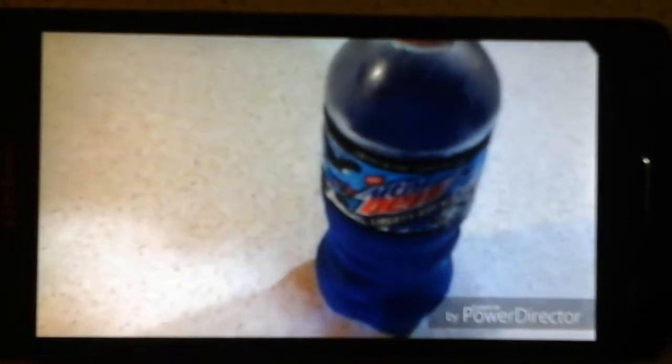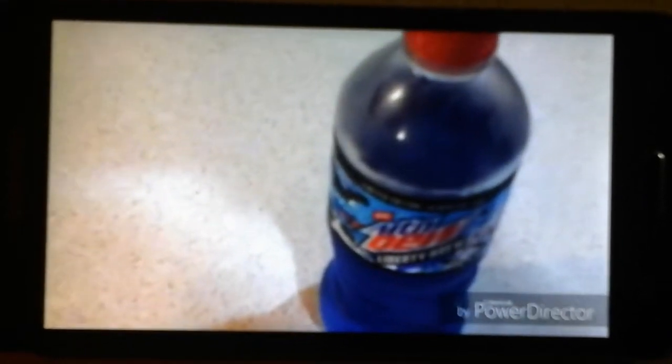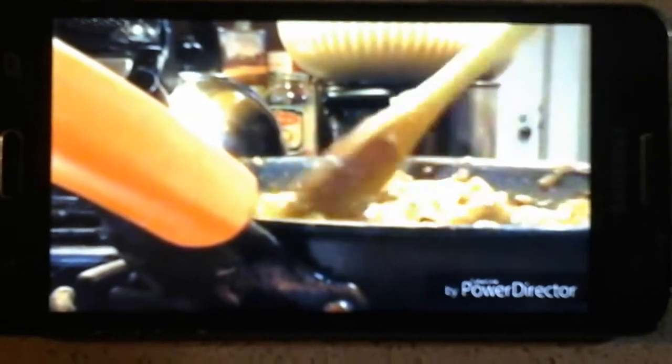Kinda tastes similar to Mountain Dew Voltage. And that's that. That's how it is, okay? The sauce has thickened up and everything. And that's how it is, alright?